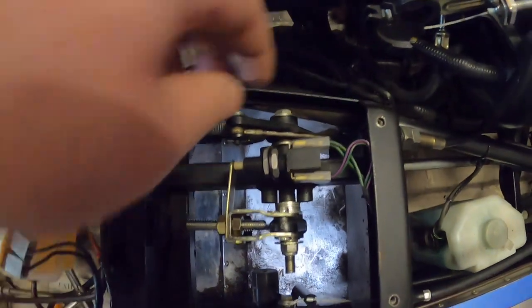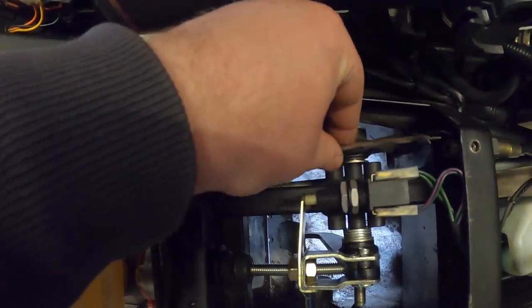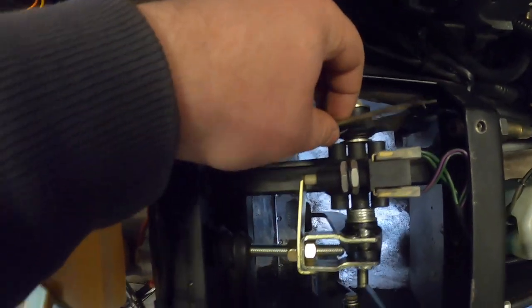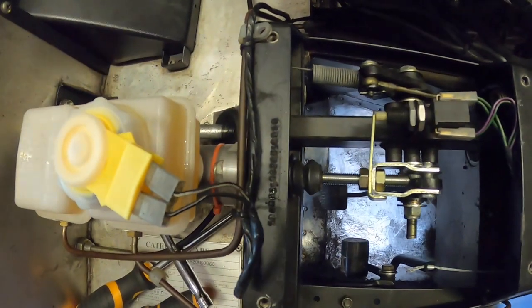I reckon I've found the problem. This is the clutch cable — it's not attached to the clutch. What a shock.